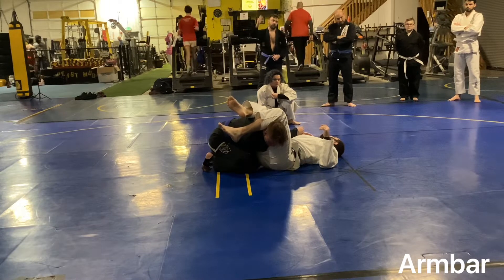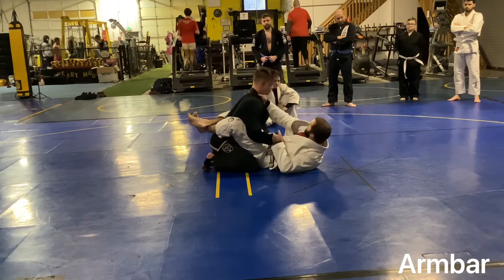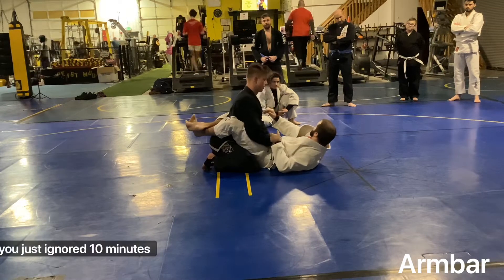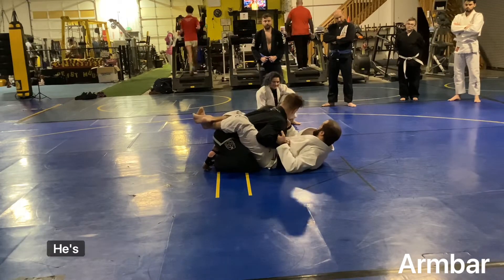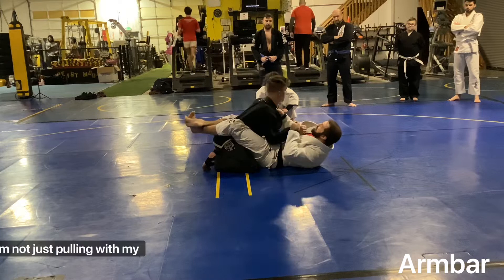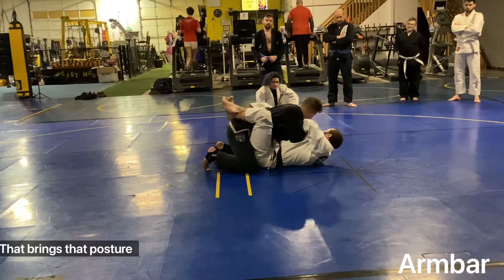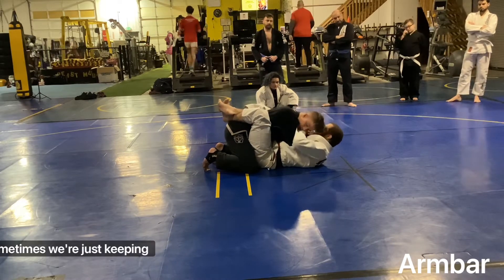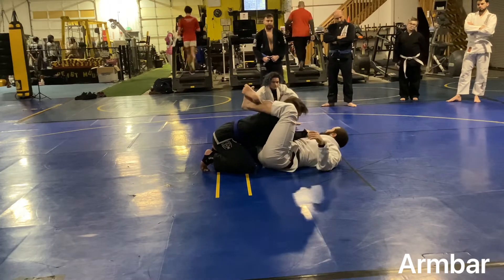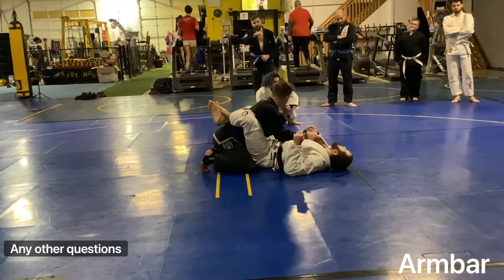Question on the basic arm bar. A couple options. I will come here, I'm going to lift, and I'm pulling — not just with my arms. I'm pulling my knees and my feet to my chest. That brings that posture down. I'll grab a cross to the shoulder here sometimes, or just keep it on the wrist. That way I can keep that posture broken down. Any other questions on this? The only dumb question is one not asked.